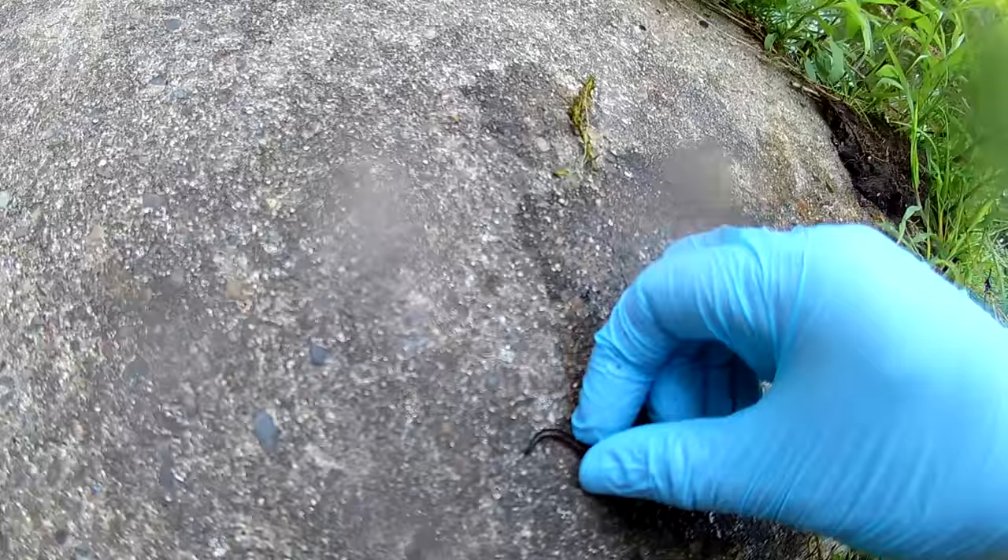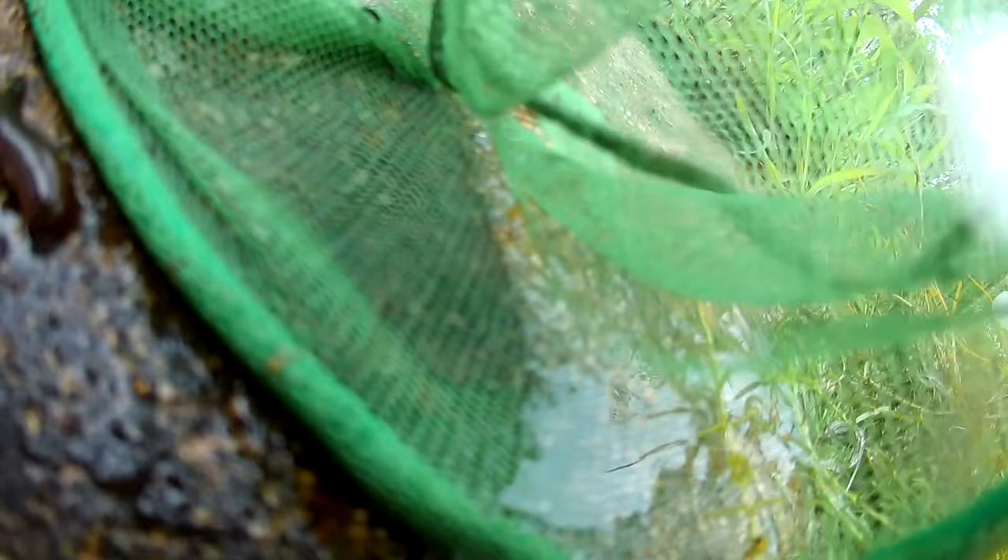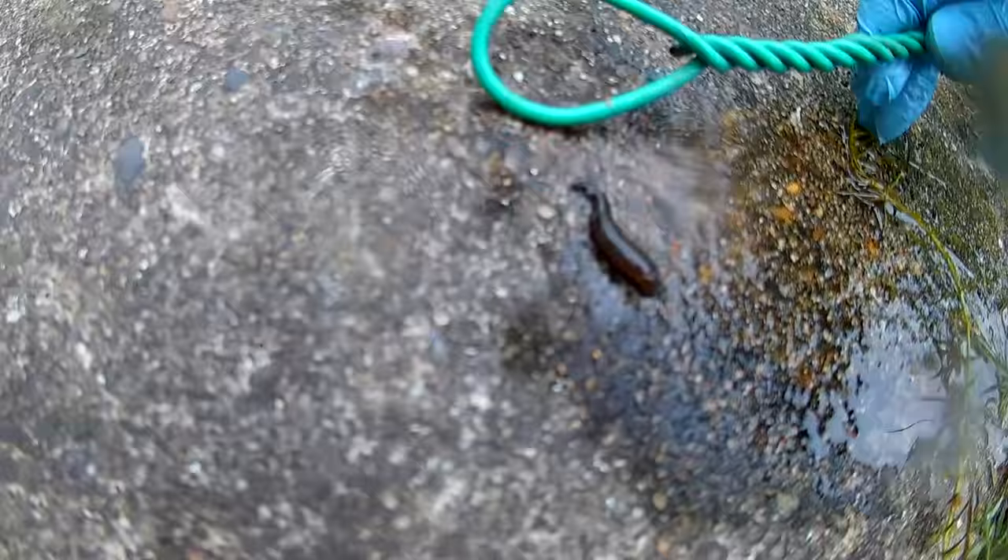Now they move in a push-pull method. They've got a sucker at each end and they will pick up and move themselves along in this method. Now I just cannot pick this up. Even using a net I still can't get underneath the creature. It's getting a little bit frustrating so I want to put this back in the pond where it belongs.